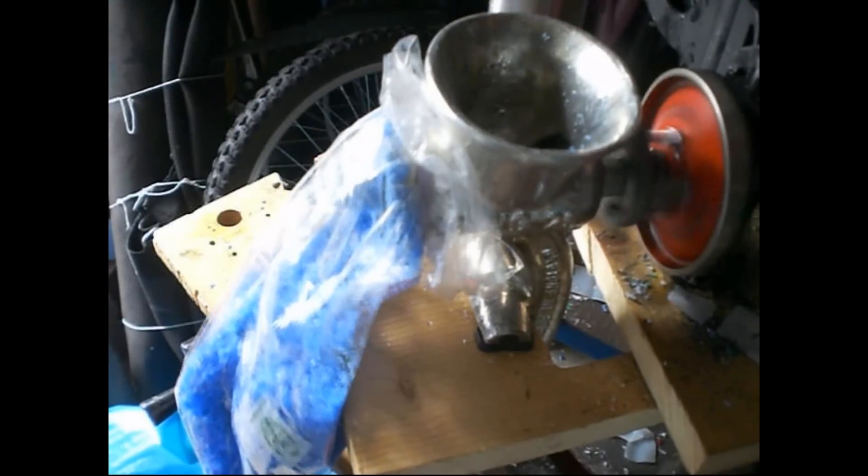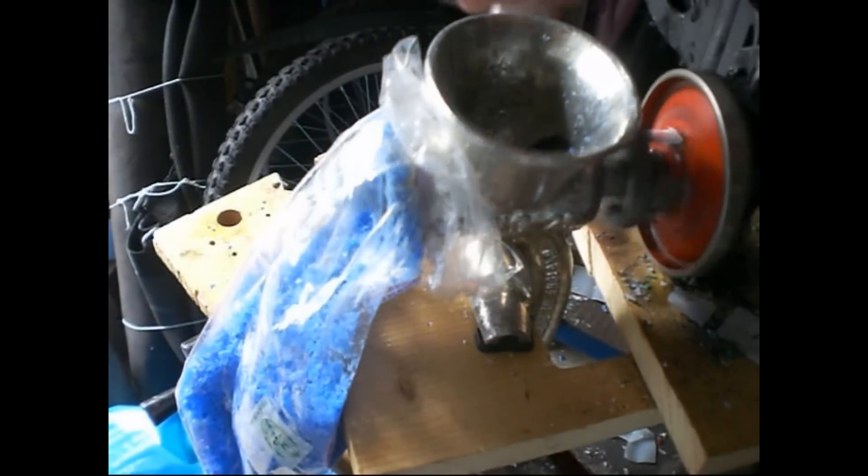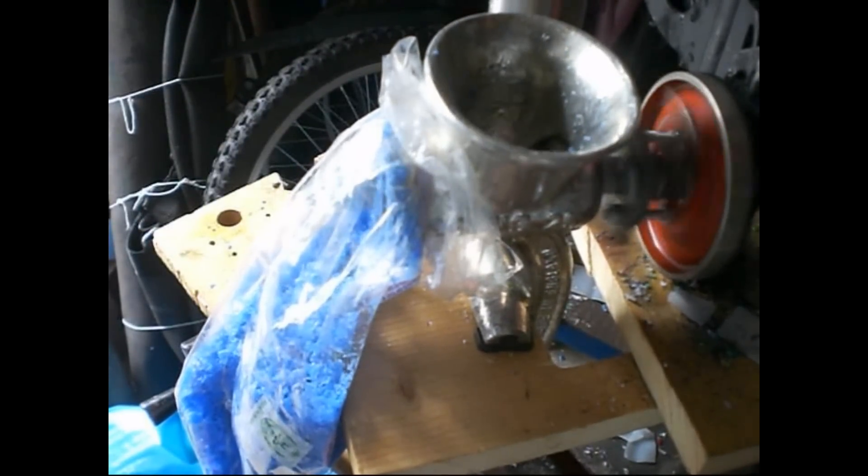Now, you might be asking why I didn't just use a blender or a paper shredder. Well, I tried those. The blender just spun the plastic round without breaking it up. The paper shredder wasn't tough enough for the task, and the slippery plastic got between the blades and ruined the machine. I even tried a shredding device designed for grinding up credit cards, but nope — HDPE is too slippery and tough, so it just got itself jammed into the mechanism and destroyed the machine.